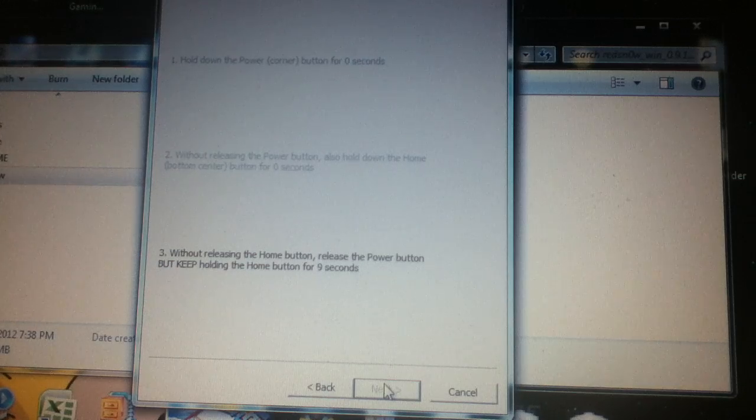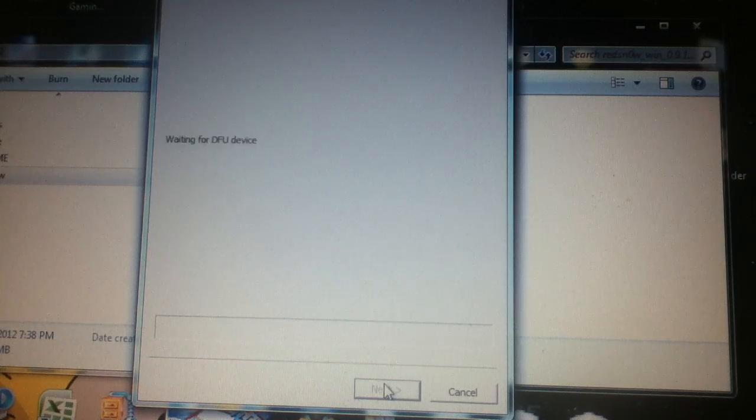This procedure will also help make it easy for you to unlock your iPhone. You also get a chance to unlock your iDevice and you will be able to restore the GPS feature on your phone, which is also a good thing.